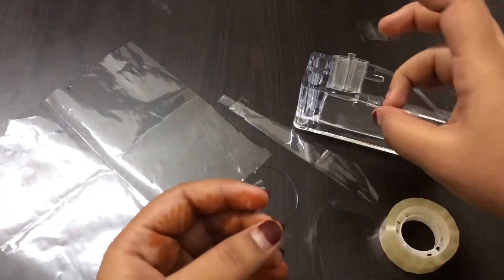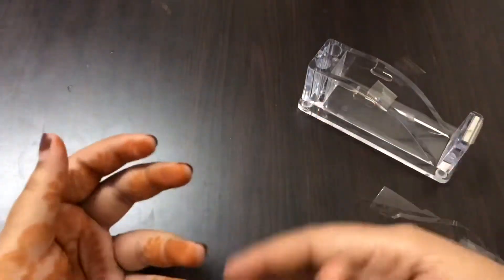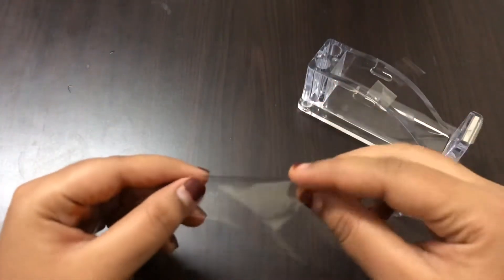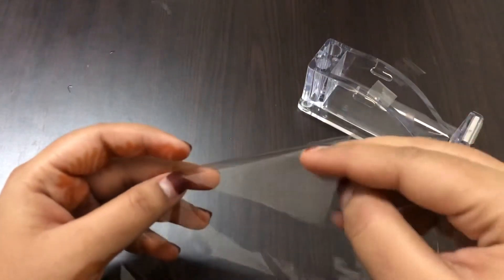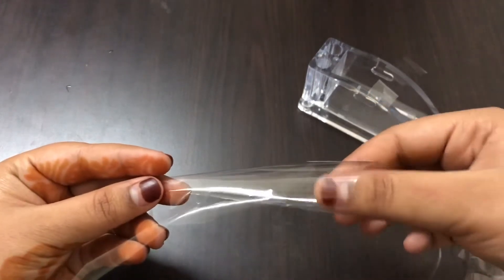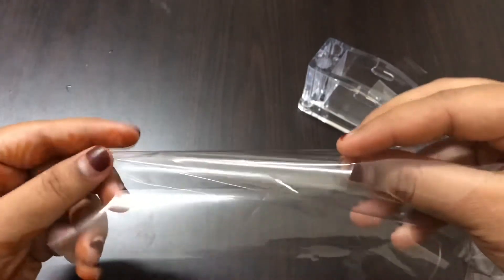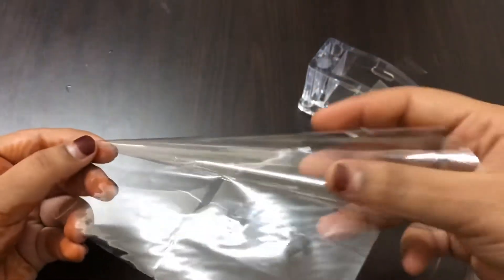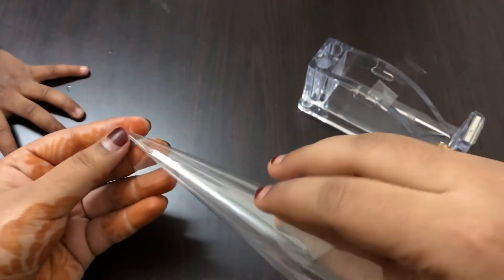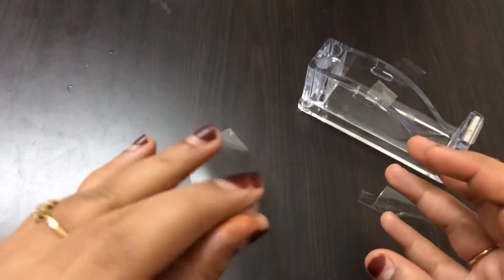Now add a piece of the pattern. We will cook it as well. Now we have to cook it like this. We don't need to cook it like this.